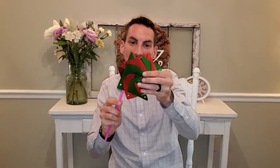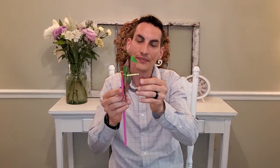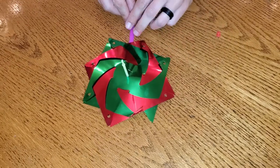Next, take our little shiny piece of laminated paper and we're gonna take our handle and push it through our shiny piece right through the center. Now at this point, what works best for me to help put the pinwheel together is I set it down right on the table so that it's a little more balanced and easier to put together.